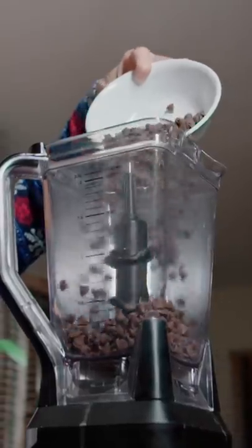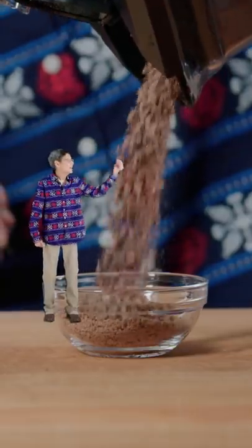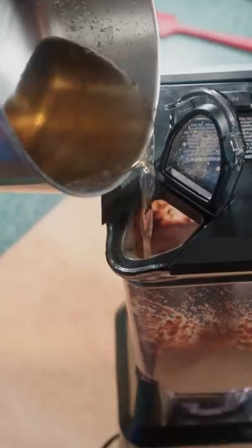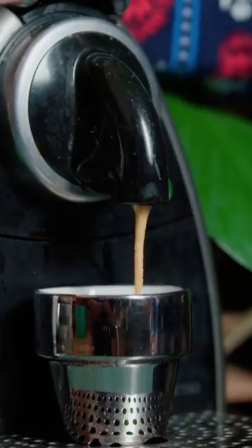In our blender, pour in the chocolate chips and blend. It should be a fine powder. Crack four eggs and blend. Pour in the sugar water, aka simple syrup. Make an espresso.